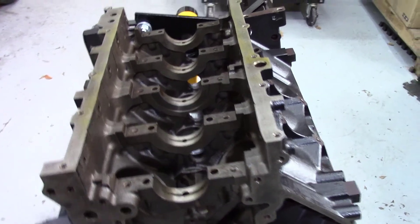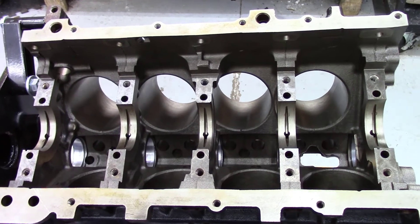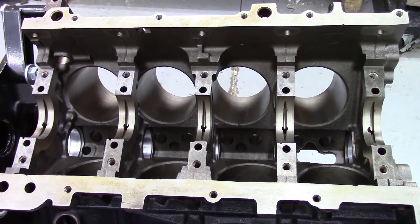Not too bad. If you want to do two or three engines, go ahead and consider picking up a cam bearing installation tool and start banging these things in. We'll talk a little bit more about the 5.3/4.8 build.